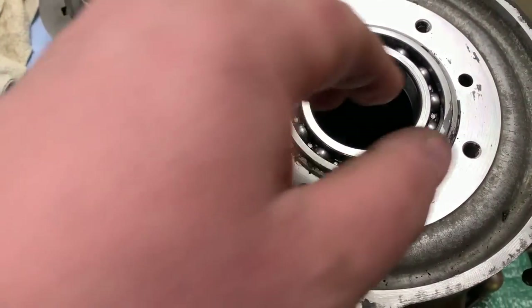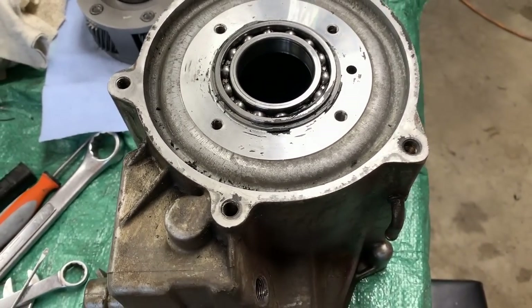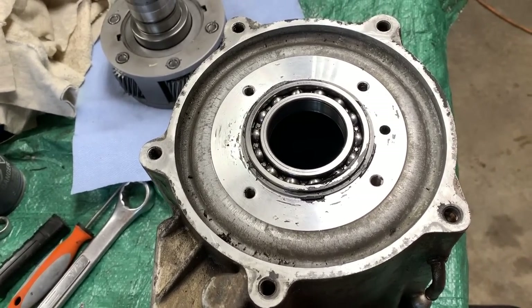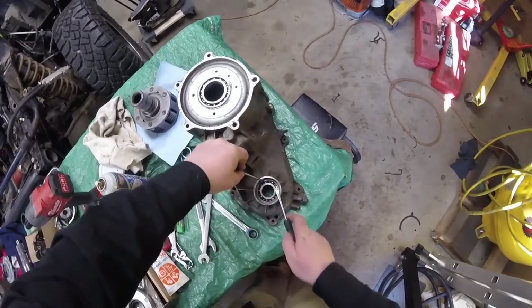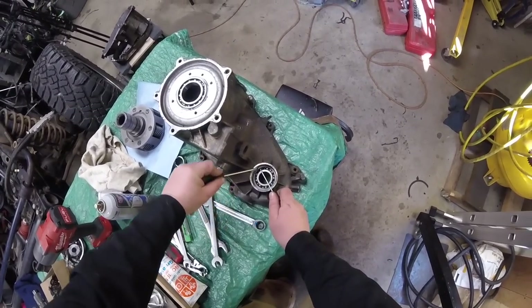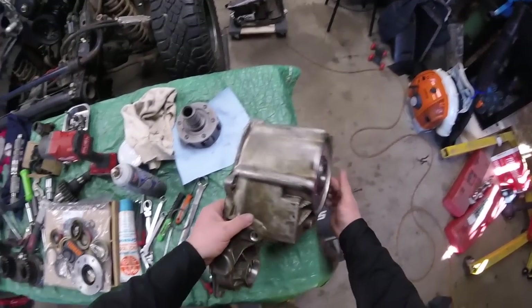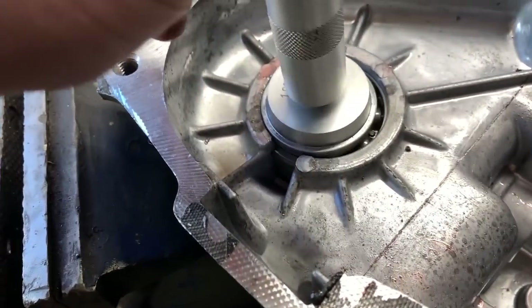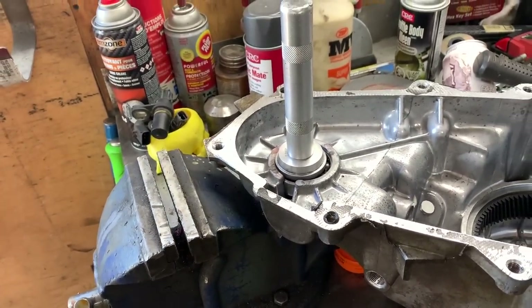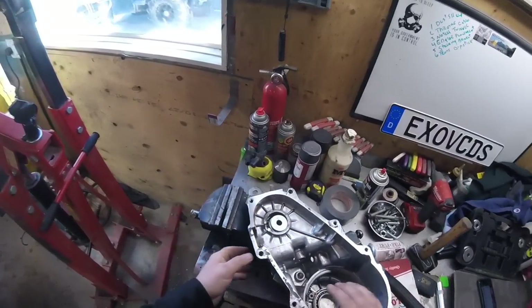We got a little snap ring right there we can pop out, and then this bearing is just going to pop out the front. We can probably just use a tool to press it out, or use a seal bearing driver to knock her out. Pull that clip out, then flip this over — that's just going to come right out the back between the housing. I can tap the bearing out that way. There we go, she comes out.